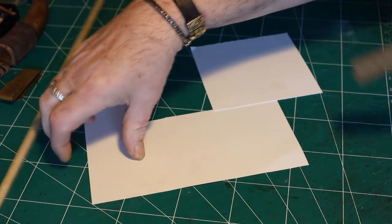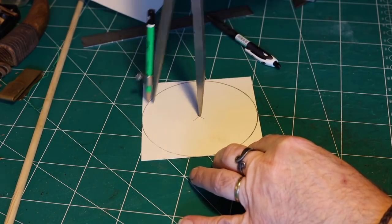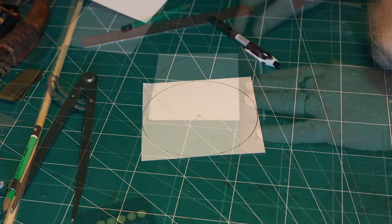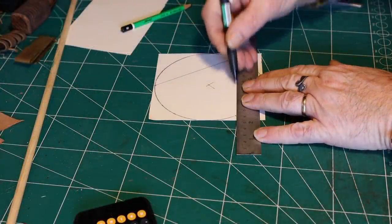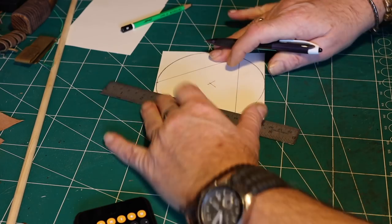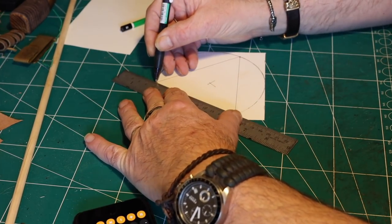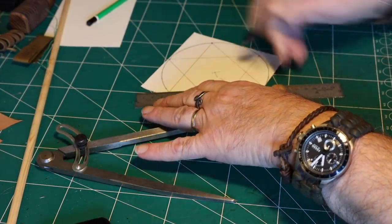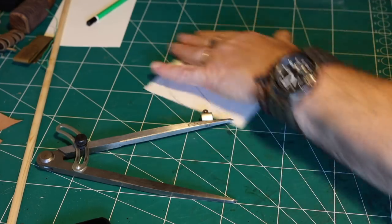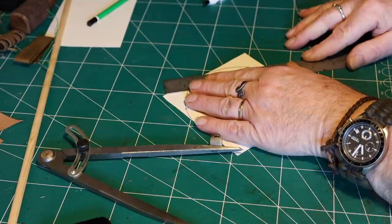First you have to make a template for your little lantern depending on how big you want it. Then you make it in a hexagonal shape so that it will fit the design you have chosen. It's not so easy to make this. You make a circle and then a triangle, then another triangle, and after that you just cut it out with a sharp knife.